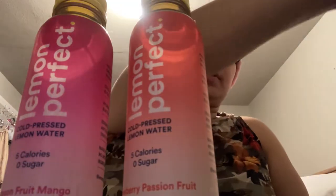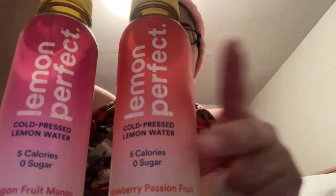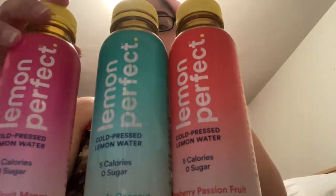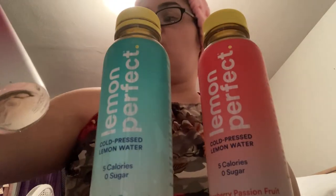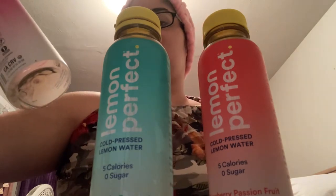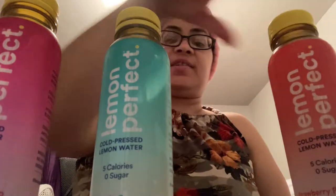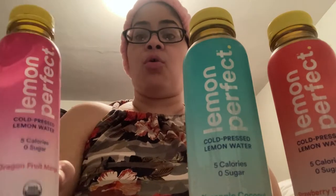These were a new product this week at ShopRite. Of course you all know I've been on a liquid diet — surgery is tomorrow. These came out to 31 cents a piece. This one is the Lemon Perfect cold pressed lemon water, five calories, zero sugar, in the dragon fruit mango. It just tastes like water with a little touch of fruit. It was delicious — I liked it very cold.